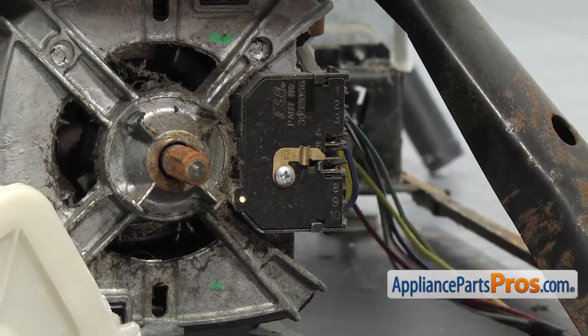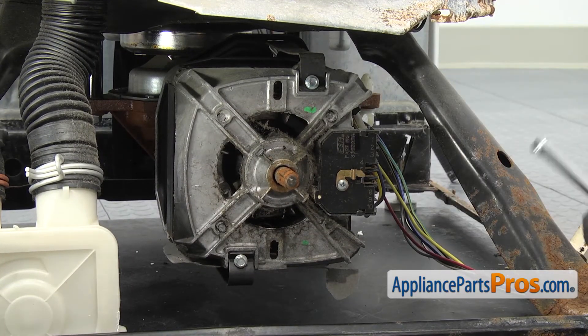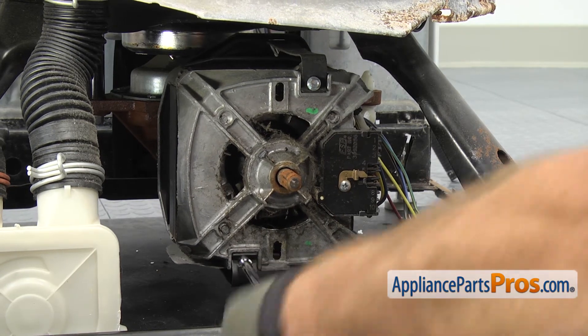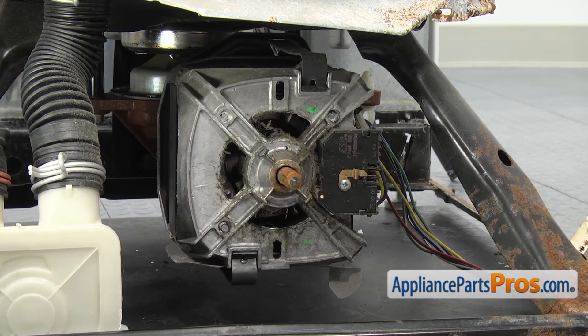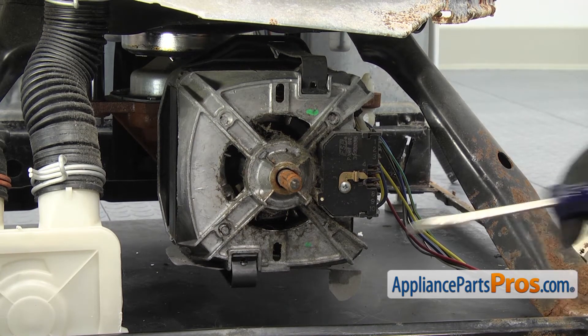Now we can take the motor off. Just like the pump, there's a couple clips we have to release. They have some retaining screws in there. We're going to use a quarter inch nut driver to take the screws out first. Now that we have the screws out, we're going to use our flathead screwdriver to help pop the clips off. We're going to take the lower one off first.